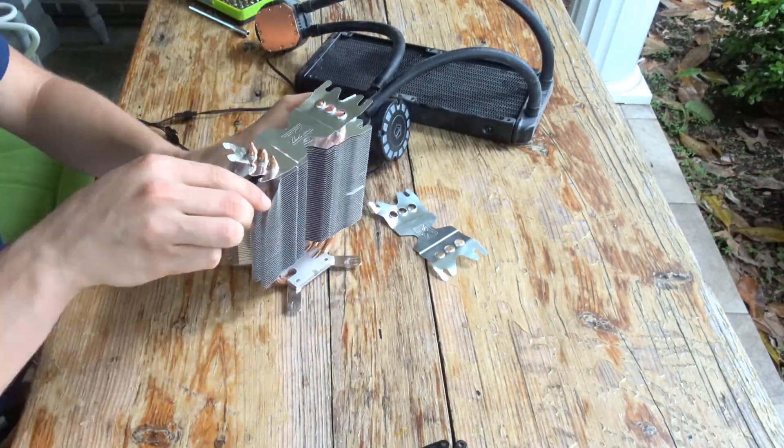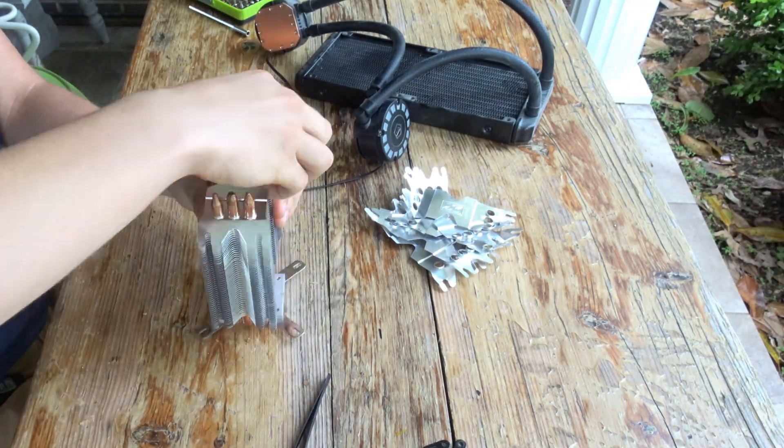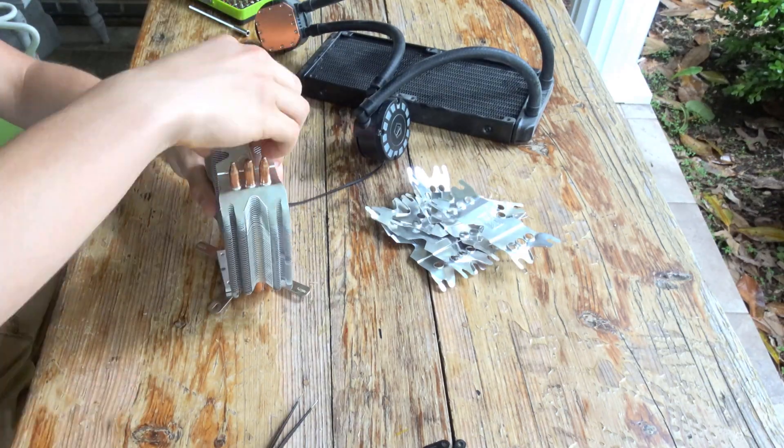For the foundation of the cooler, I will be using a damaged air cooler I found at my local recycling plant. To expose the three copper heat pipes, I pulled off a large portion of the aluminum fins.